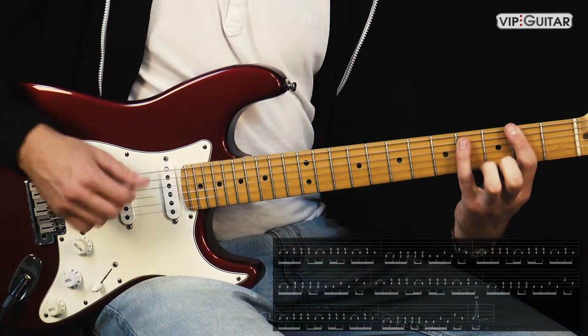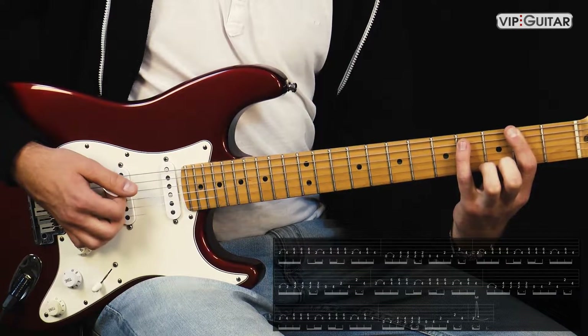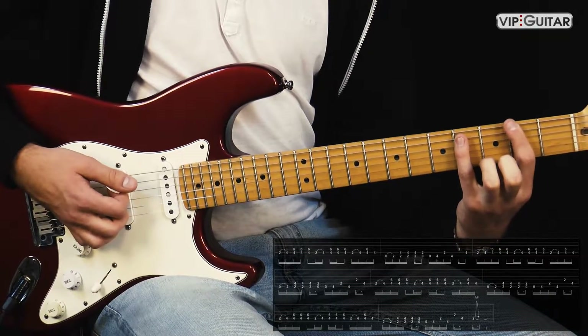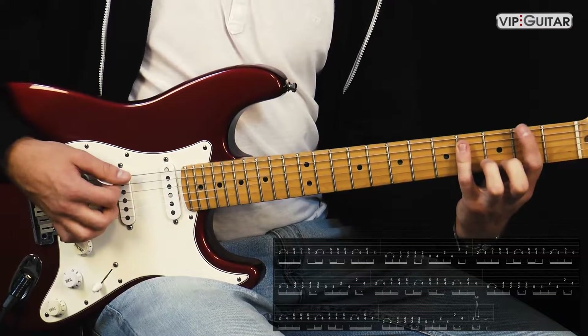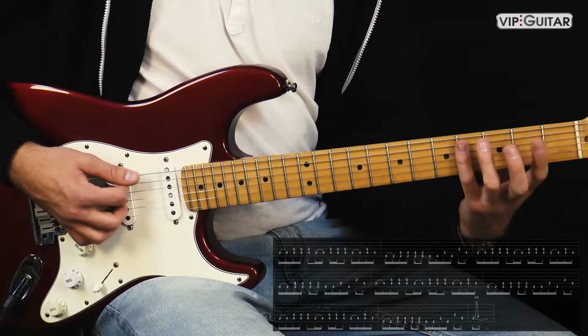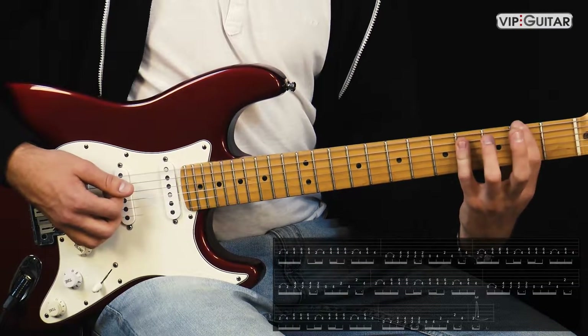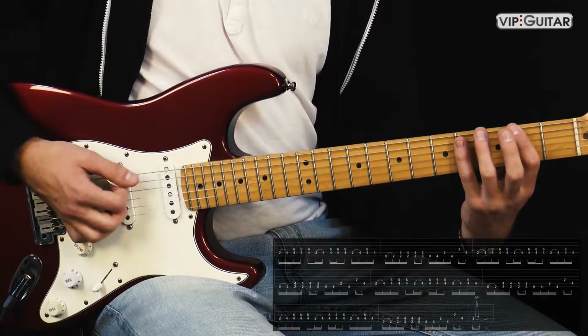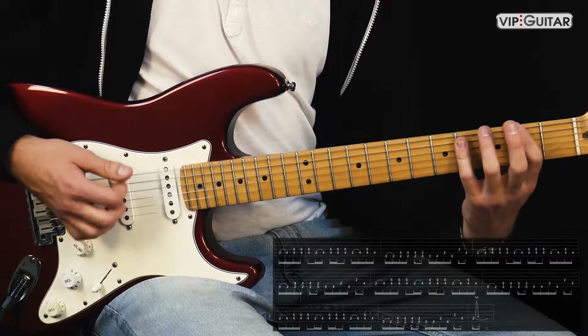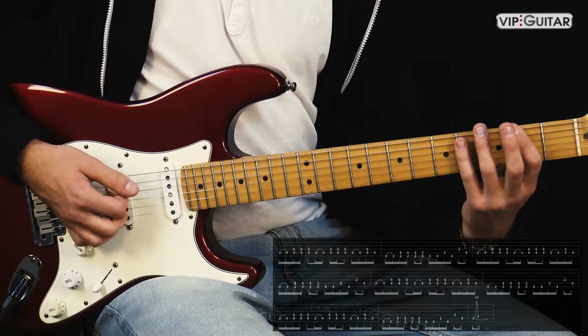Dann wird es so gespielt: Wir greifen einen Fis-Powerchord im zweiten Bund. Und dann picken wir die leere E-Seite und hämmern im zweiten Bund auf das Fis. Und dann wieder dreimal.